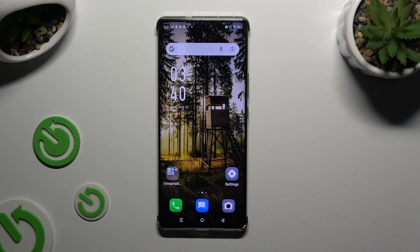In front of me is the Infinix Note 30 Pro and today I would like to show you how you can switch on and use voice typing.